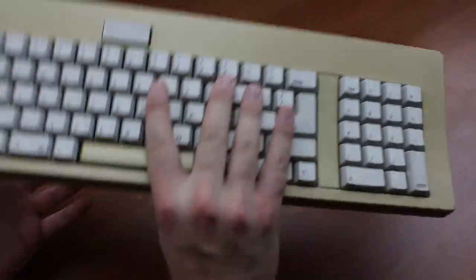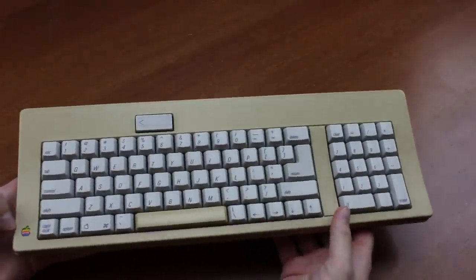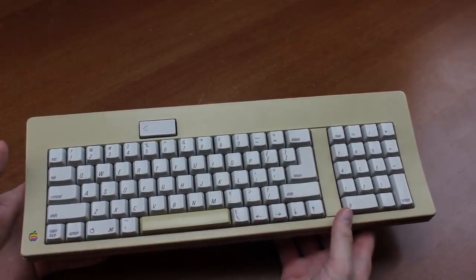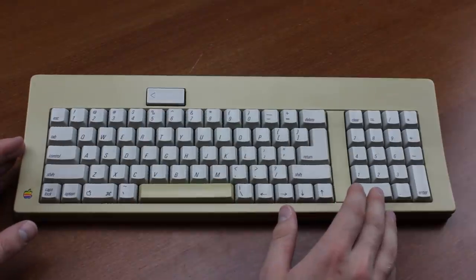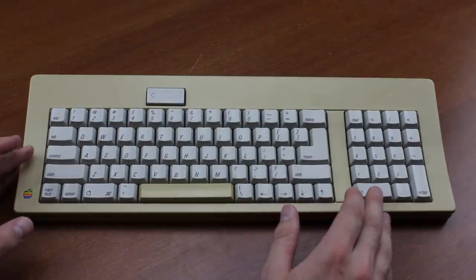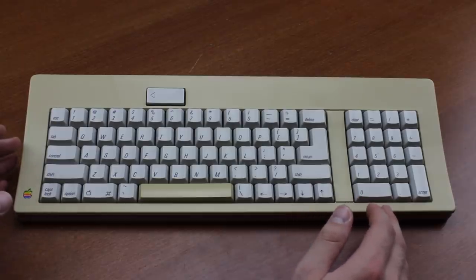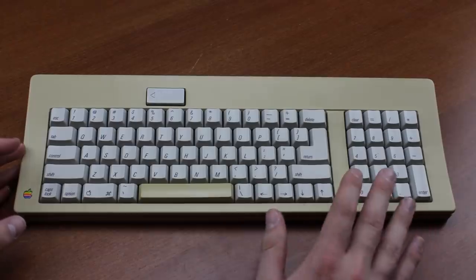It's still got the old Apple rainbow logo at the bottom here as well, which, even though I'm not an Apple fanboy, I gotta admit it's still a classic. It runs off the ADB protocol, which is relatively easy to convert. There is lots of documentation on how to do it, and commercial converters are available, albeit generally overpriced.